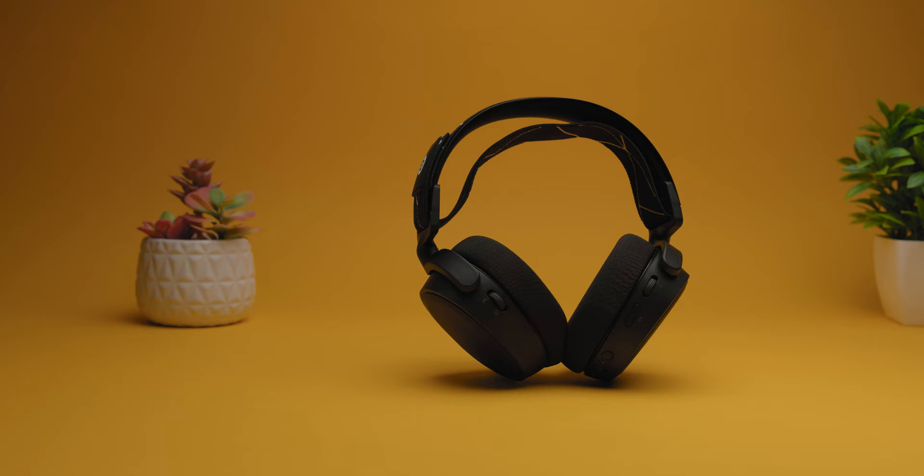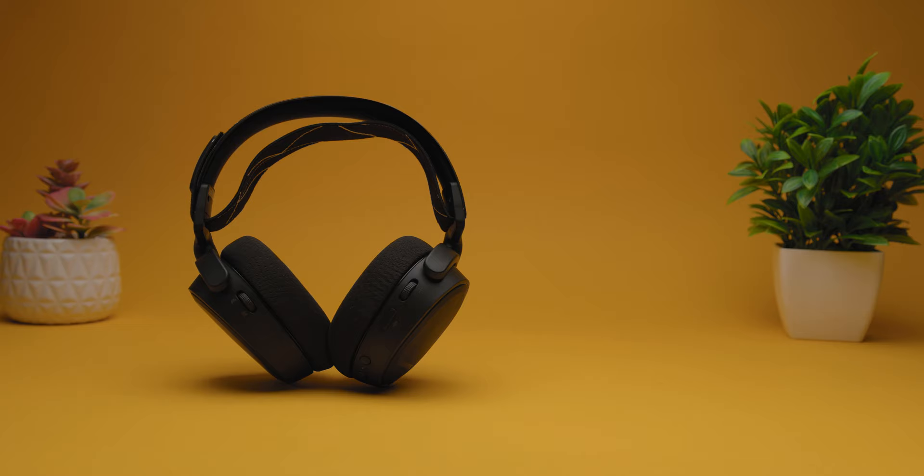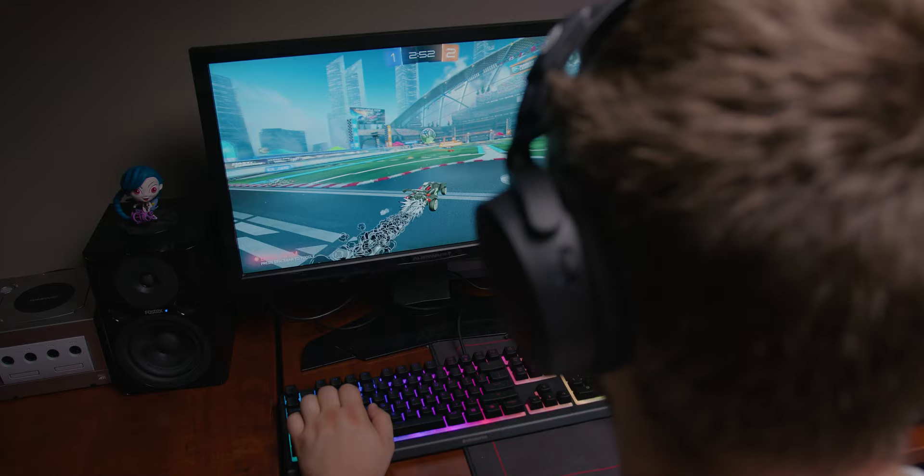I would recommend the SteelSeries Arctis 9 because it delivers good performance across the board with solid battery life, multi-platform connectivity, a wide soundscape, and immersive 7.1 surround sound. While it lacks RGB lighting — which you can't see when you're wearing it anyway — it makes up for that in sound performance, which I think is one of the most important aspects when choosing a gaming headset.